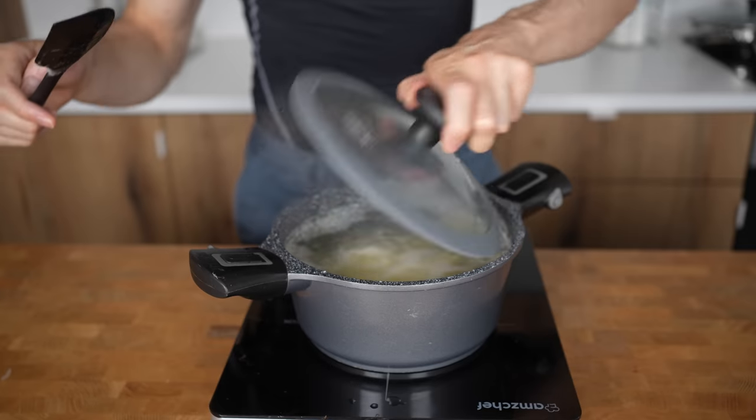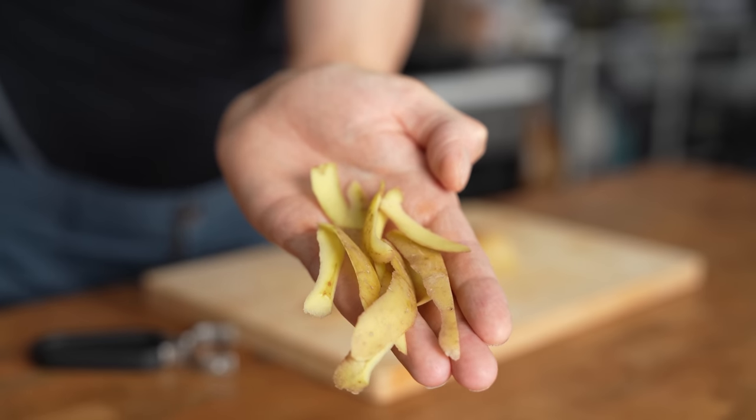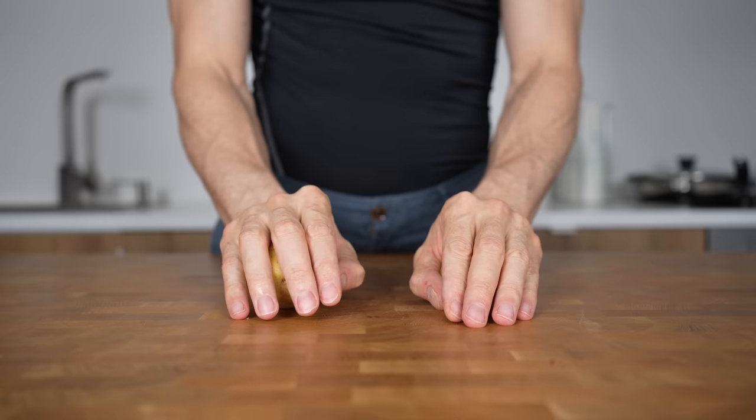Also, a lot of the nutrients get lost anyway when potatoes are boiled or baked, so if you don't like the skin, there's nothing wrong with just removing it. Potatoes fall into one of two categories.